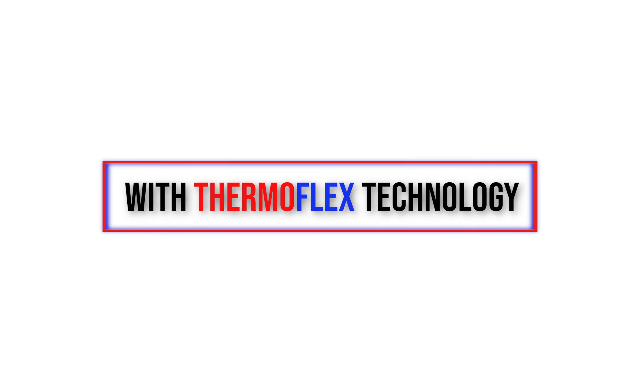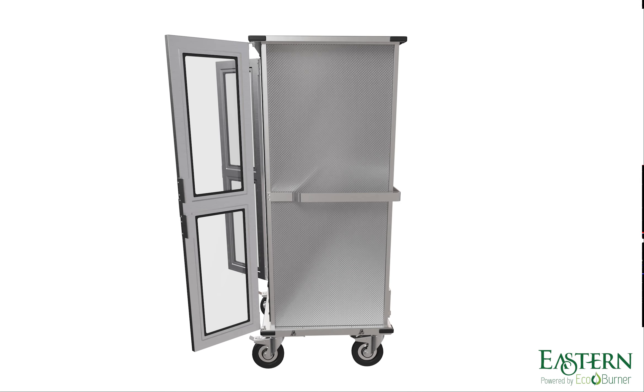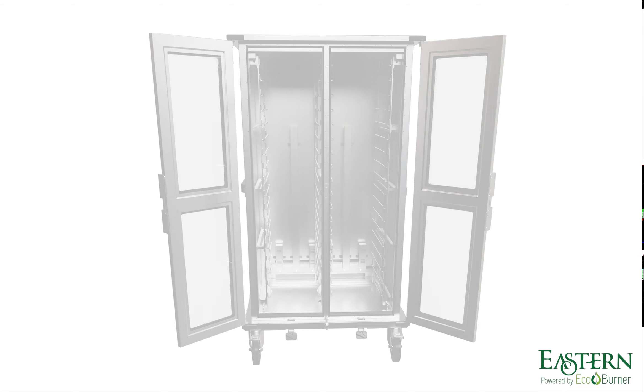Introducing EcoHold with Thermaflex technology. This revolutionary banqueting cart keeps food hot or cold for 5 hours, all without electricity, batteries, or cables.